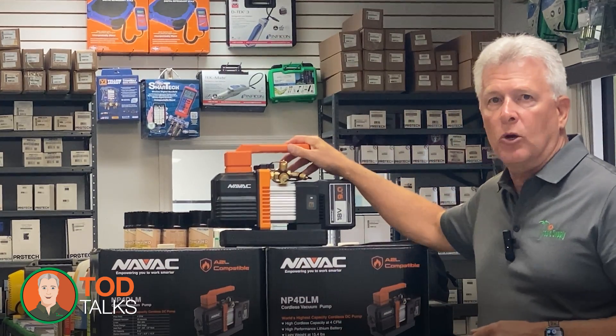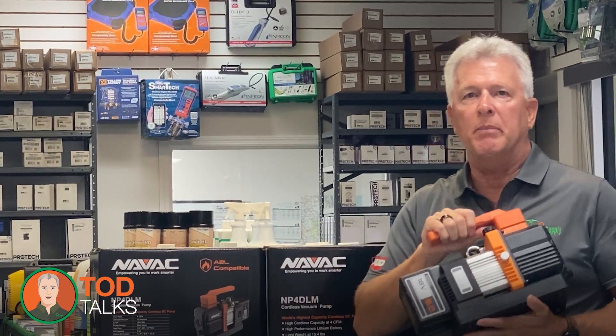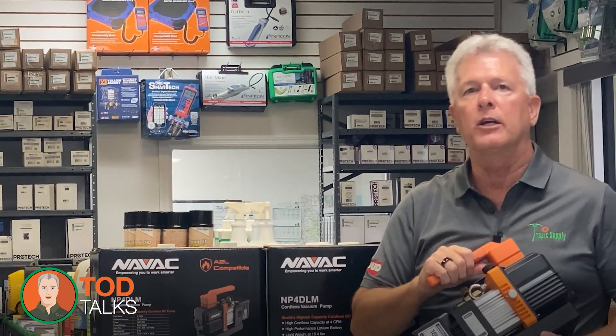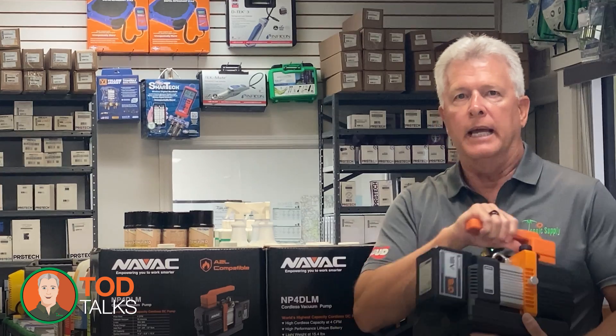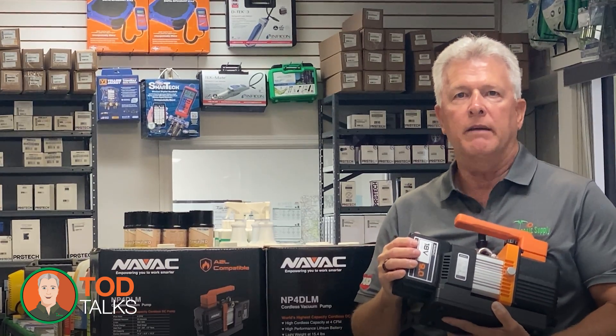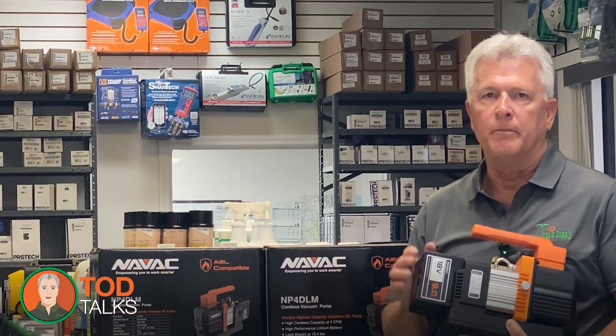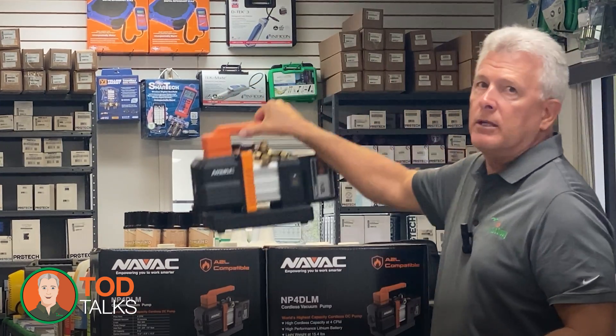Let's talk about why this pump should be in your toolkit. First up, the cordless design. We all know how frustrating it can be to find a power outlet or deal with extension cords on a job site. The NP4DLM operates on a lithium-ion battery, giving you the freedom to move around without being tethered to a power source. This means quicker setups, less hassle, and the ability to work in tighter, more confined spaces where power access is limited.